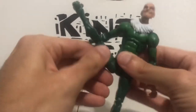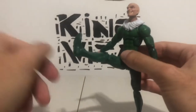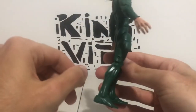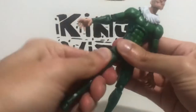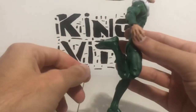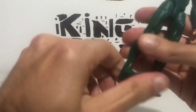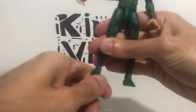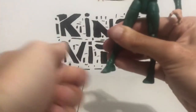He has waist movement. Legs can go forward that far before they start going to the side. Can go back that far before it goes to the side again. Hips can rotate. Double jointed knees. Toes can move up and back. And he's got ankle pivot.